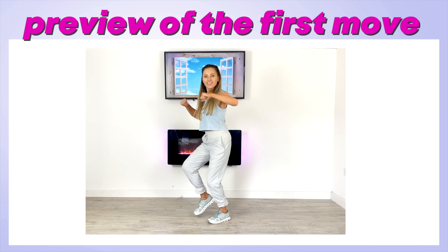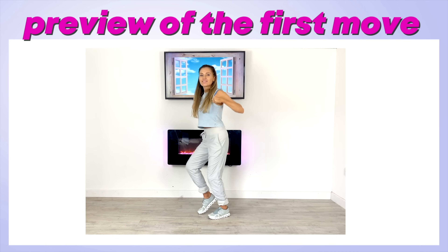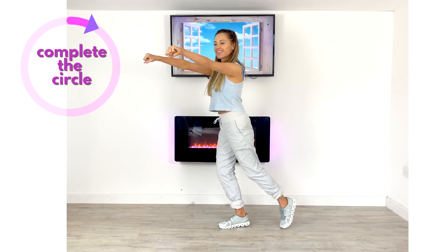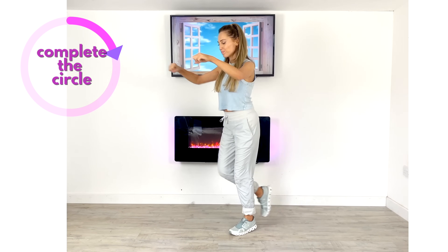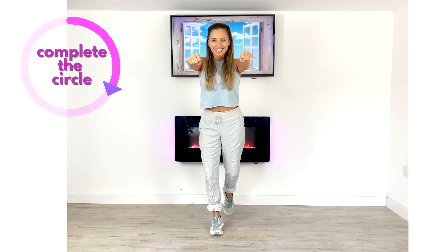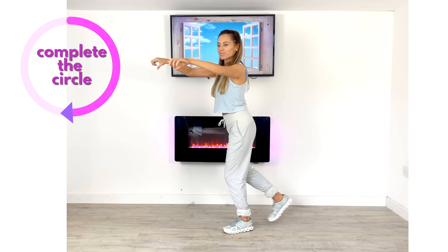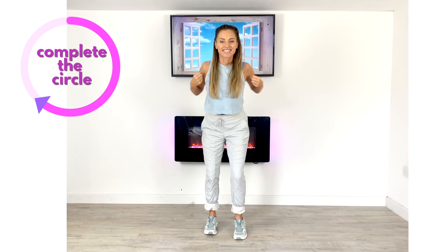Part two: the workout. Here's a preview of the first move — we're simply going to do a tap back with your foot and then some light punches in front. We're doing this for a duration of 40 seconds, shown by the timer on the right. This move will increase your heart health, bone health, flexibility, mobility — getting you fit and strong.